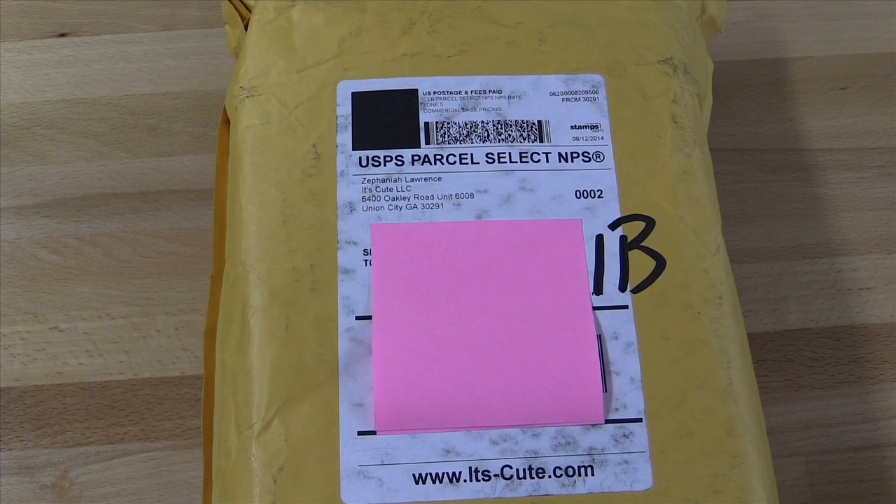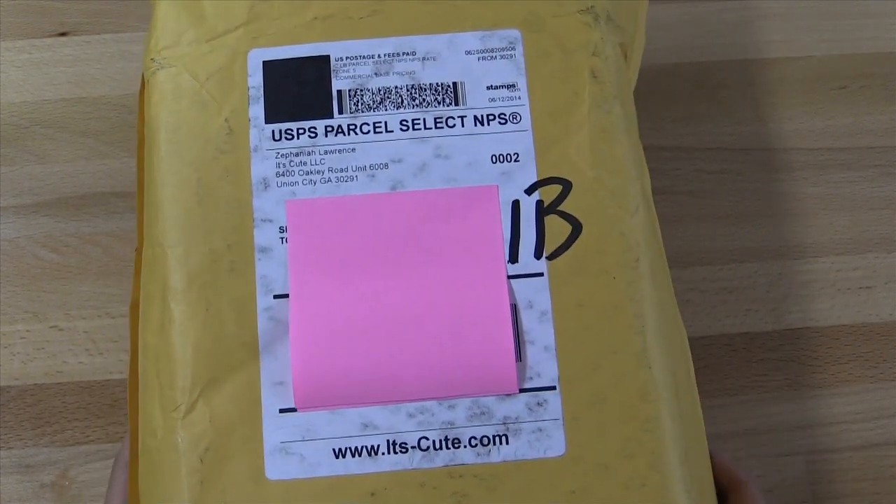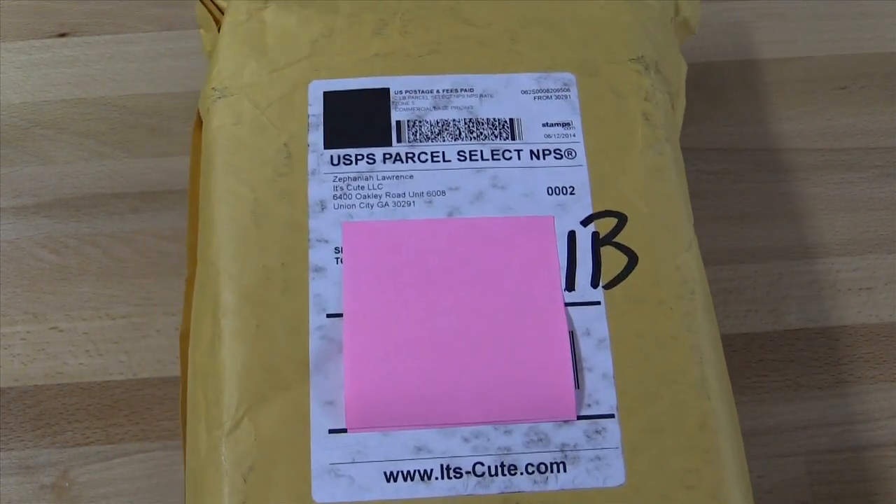Hi everyone! I am back today with another package opening and review video for itscute.com. So first off, let's go ahead and open this package.